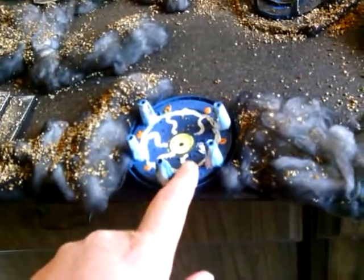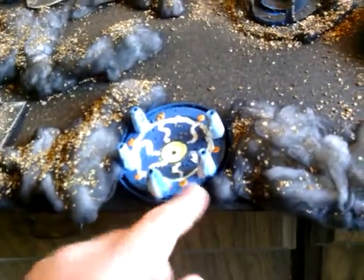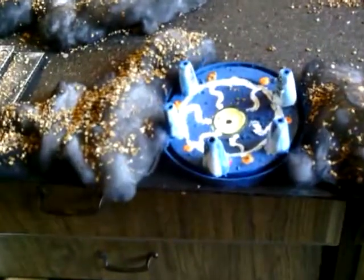But this is actually off of a chili container. I just flipped it up, painted it up. I don't know, it was pretty cool.